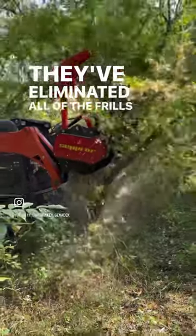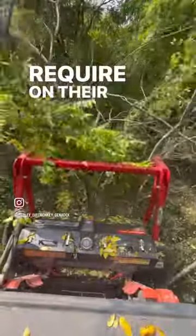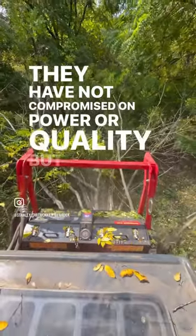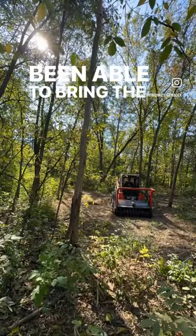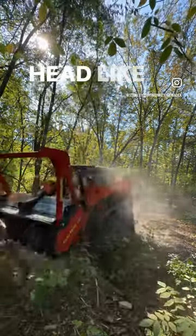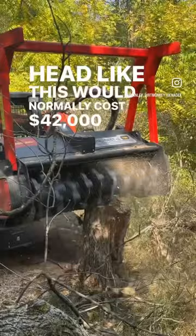They've eliminated all of the frills that the Europeans require on their forestry heads. They have not compromised on power or quality, but they've been able to bring the price down to $32,000. A forestry head like this would normally cost $42,000.